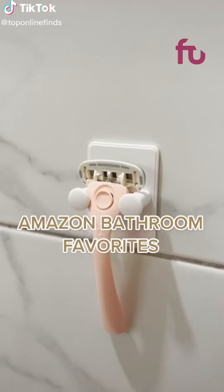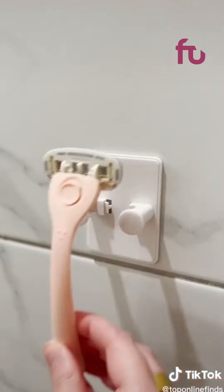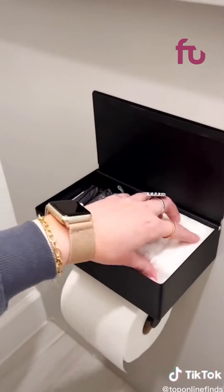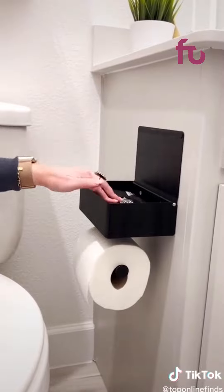Three Amazon bathroom favorites, starting with this razor holder. There's an adhesive back so it sticks straight to the wall — it's nice to be able to hang up your razor and not have any sticky residue. Next up is this toilet paper shelf. I shared this a few months back and everyone went crazy for it. You can store any feminine products in there or wipes and have them be out of sight.